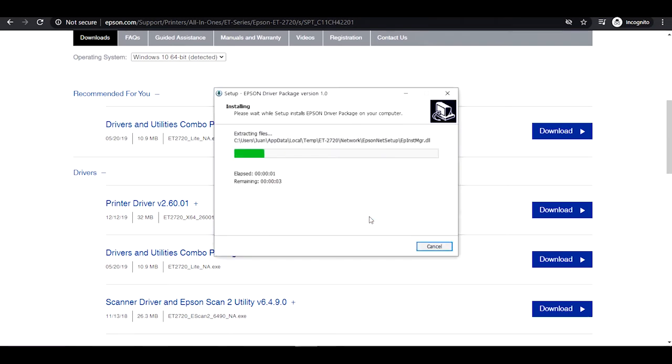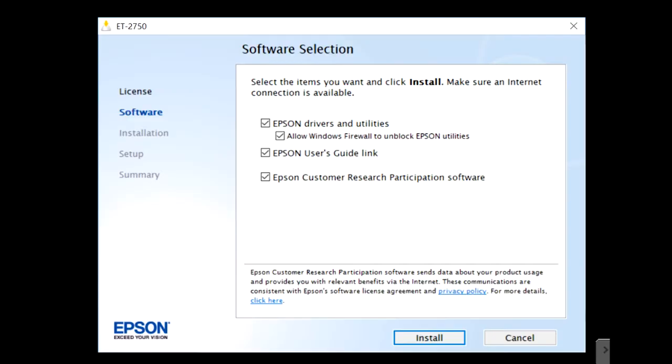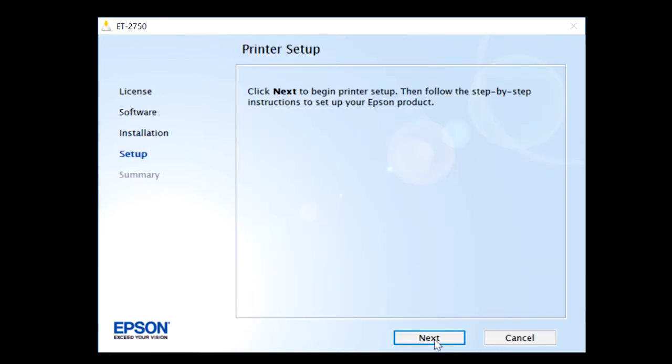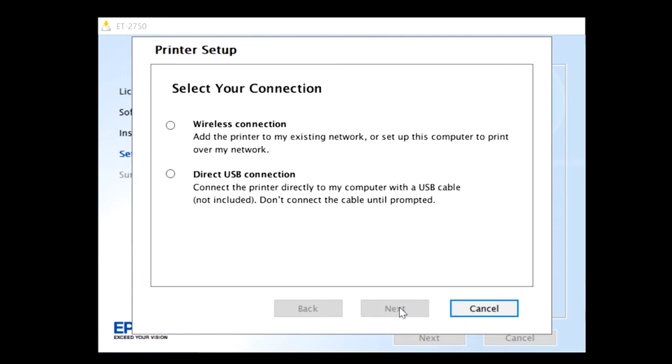Once installed, a software selection box will appear on your screen. Deselect all the options except for Epson Drivers and Utilities, then click Install. The download process will begin and will take about 5 to 7 minutes. When finished, click Next, then confirm you have filled the ink tanks by clicking the checkbox. Click Next and select the connection type. In this video we will show you how to connect with a wireless connection. If you wish to connect via USB, you need to purchase a cable — please note this item is not included and is sold separately. Select your connection and click Next.